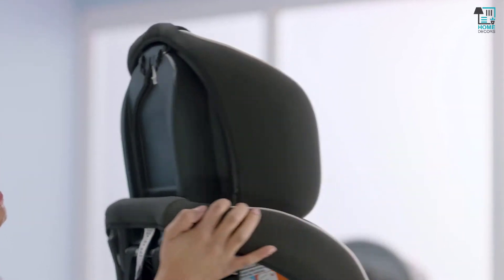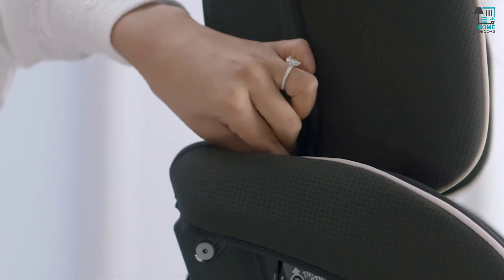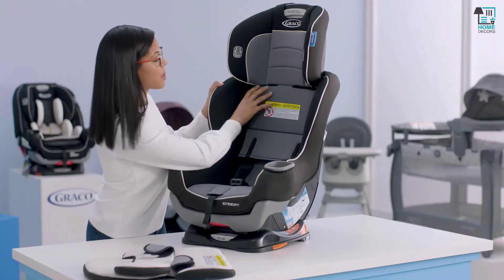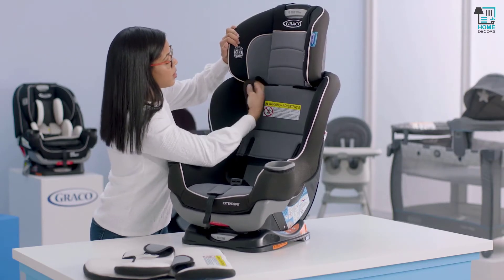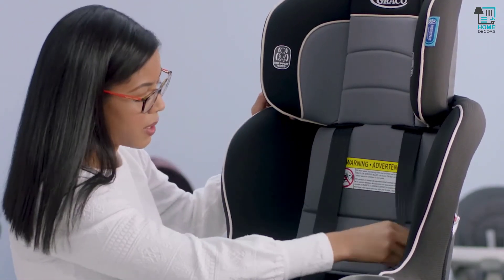Then we'll turn it to the side, because we also have elastic loops here — pull those and attach to the hook on both sides. Next, make sure that our harness straps are in front of the backrest cover. You'll just move those into the slots that are here, making sure nothing is twisted.